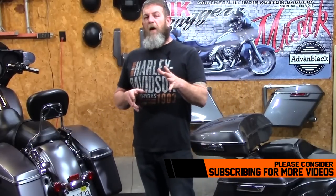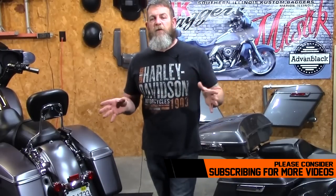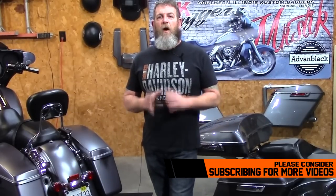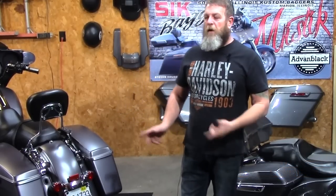A big thank you to everybody who has subscribed to the channel — me and my family really appreciate it. If you haven't already, please consider hitting that subscribe button. Check out our channel — we've got over 70 Street Glide upgrade and how-to videos. Every time we do something to the bikes, we try to get it on video so you can make an informed decision on whether you want to do it to your bike.